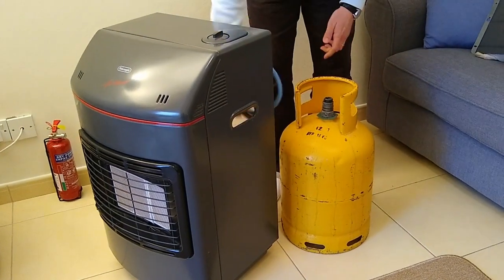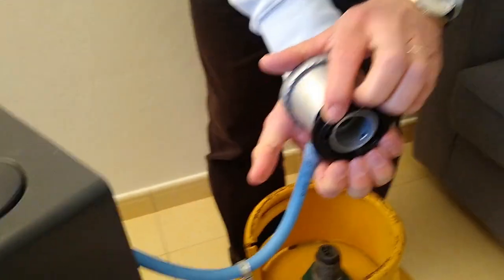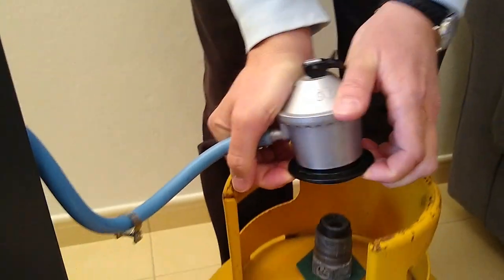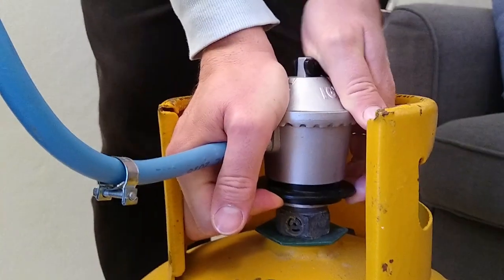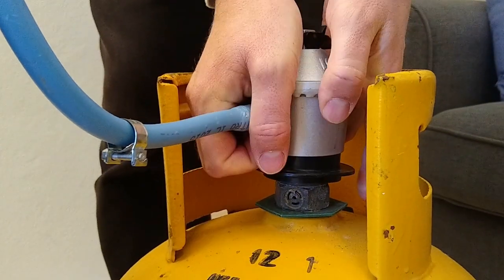In order to connect the cylinder, take the connected pipe part and pull the black plastic clip towards you, pull it onto the balloon and release. When it's done, it will click.